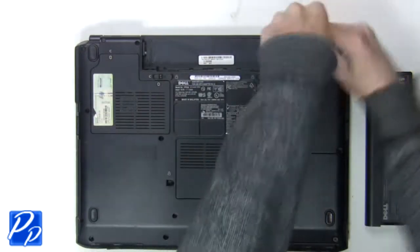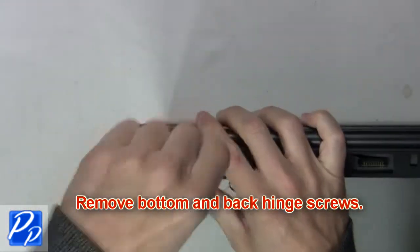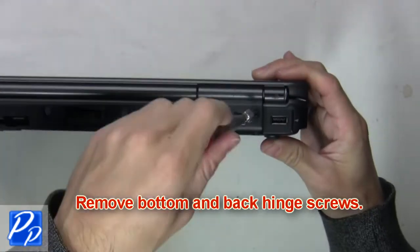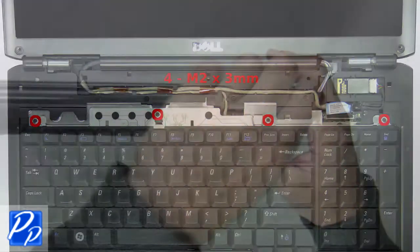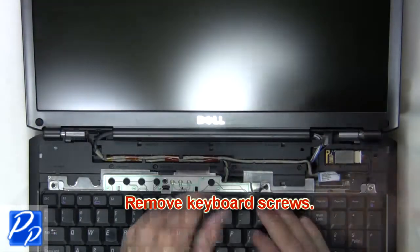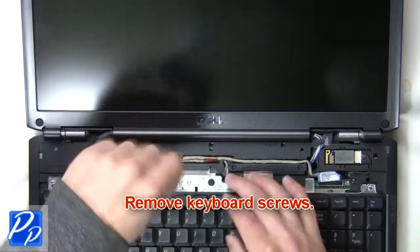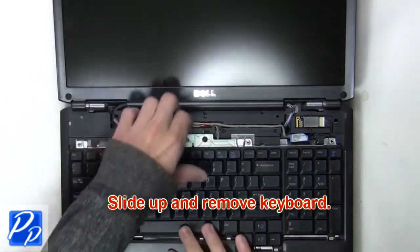The next thing you want to do is remove the bottom and back hinge screws. The next thing you're going to do is remove the keyboard screws. Now slide up and remove the keyboard.